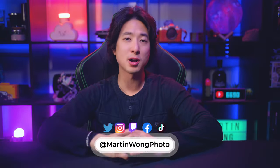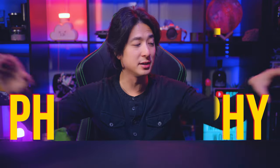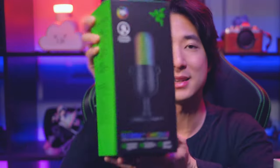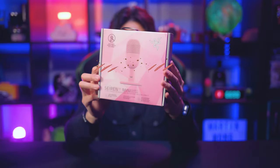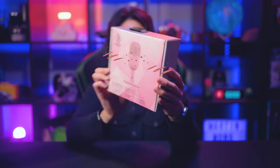Hey everyone, my name is Martin Wong and today we are going to be doing a little bit of product photography with these two products that I just got in the mail. The first one is the Razer Siren V3 Chroma, and the other one is also a Razer Siren mic V3, but this one is in pink — or as they call it, Quartz.